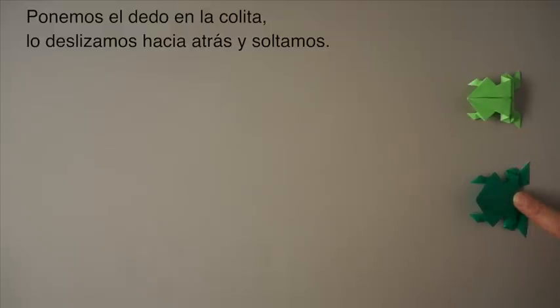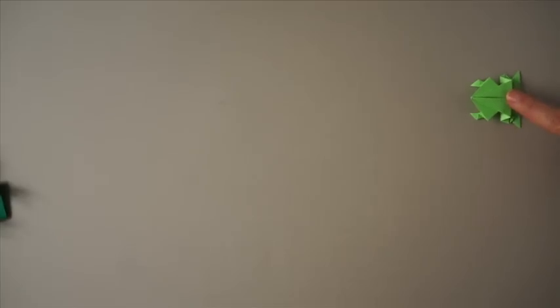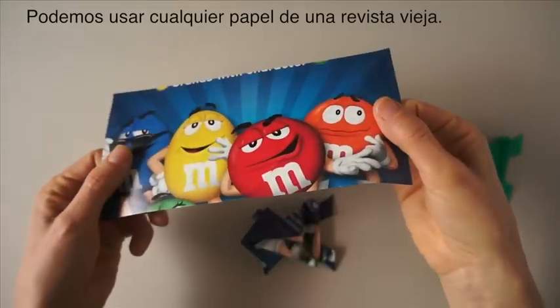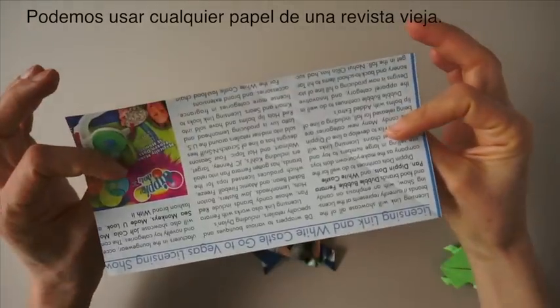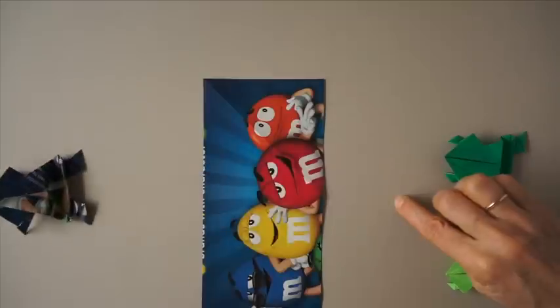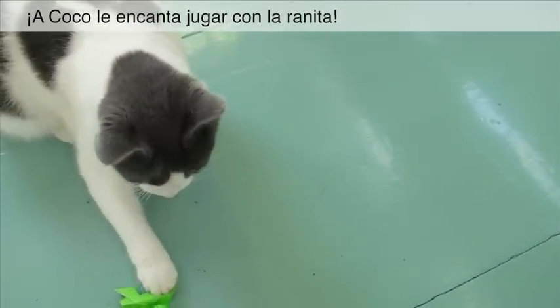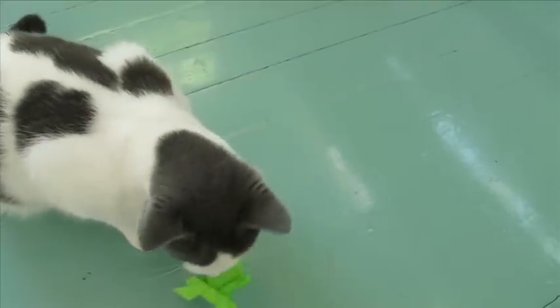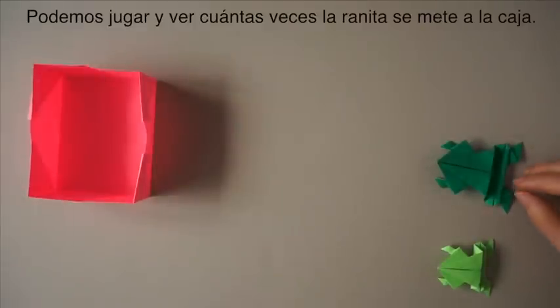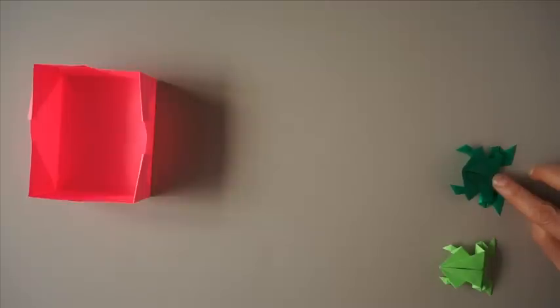We place a finger here, slide it and let it go. We can also use any paper from a magazine to make rectangles and make the frogs. This is a great toy for our cat — Coco loves to catch the frog. We can play: how many times can we make our frog jump into the bags?